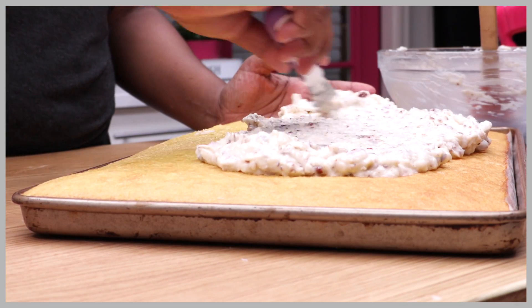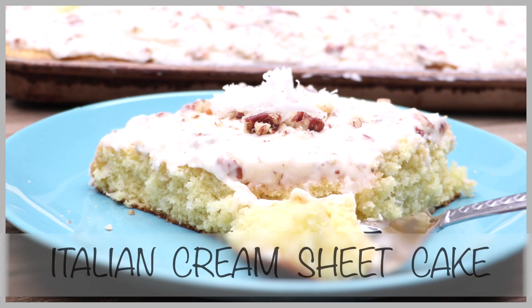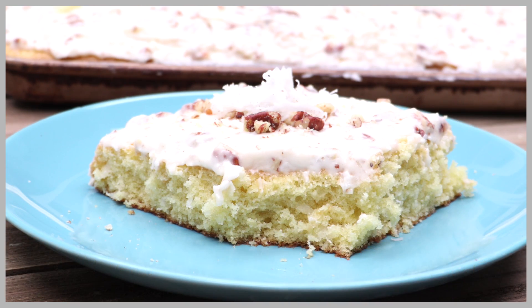Hi guys, today on Divas Can Cook we are making this Italian cream sheet cake because I am obsessed with sheet cakes these days — perfect for a big crowd and it's so easy to make. Let's go.